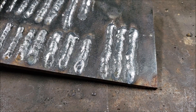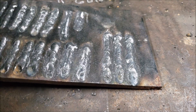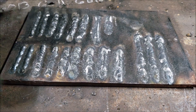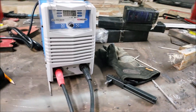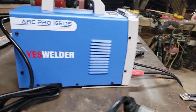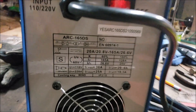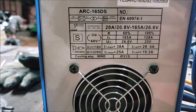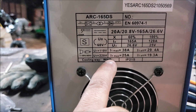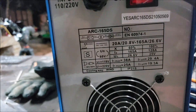It is a $105 welder plus tax, got it on Amazon. Breaker size: I'm running a 20-amp on the 110 and a 50-amp on the 220. Looking back here, the max on 220 is 25 amps and the max on 110 is 38 amps.